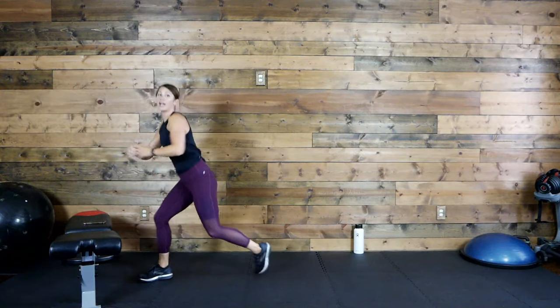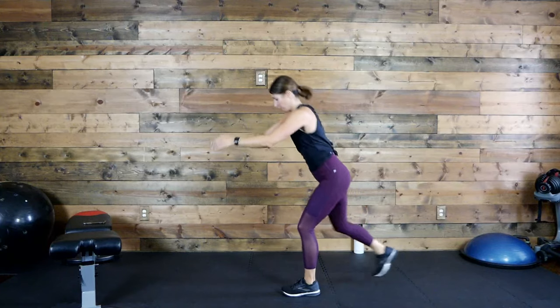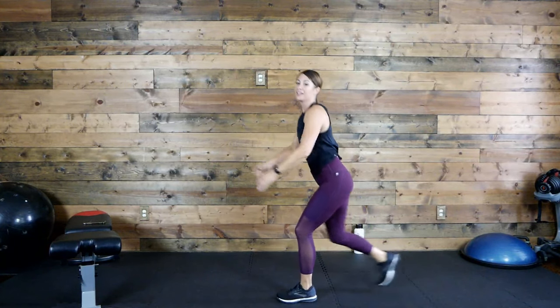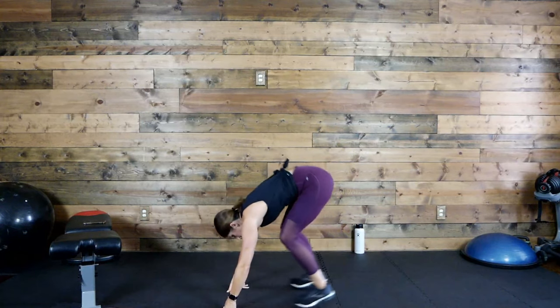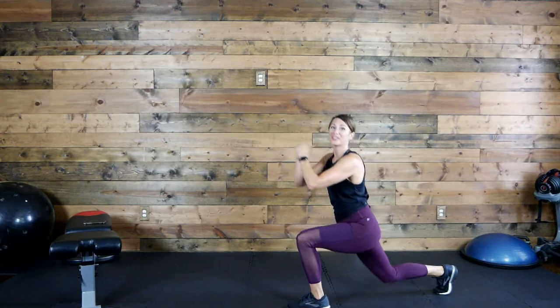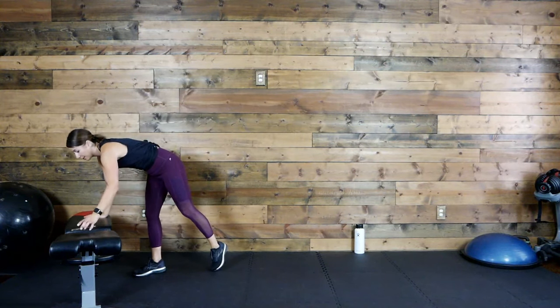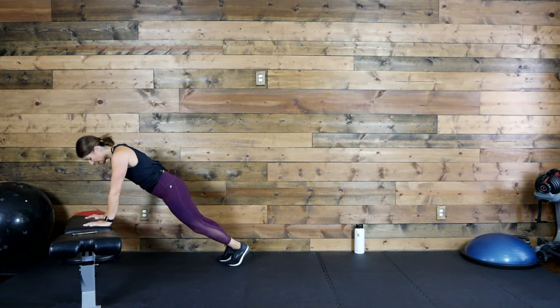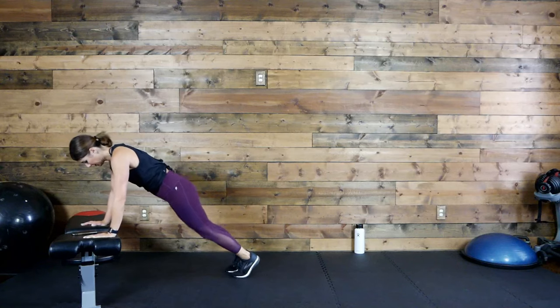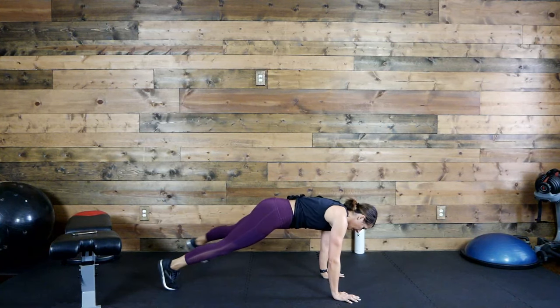Tighten up that core, protect that back. 15 more seconds. Way to work. That is time. Next move — option one is going to be elevated. Elevated plank, tap out. Option two, you're on the floor. Option three, you hop it. Option four — yes, there's four options — plank jack with the shoulder tap.